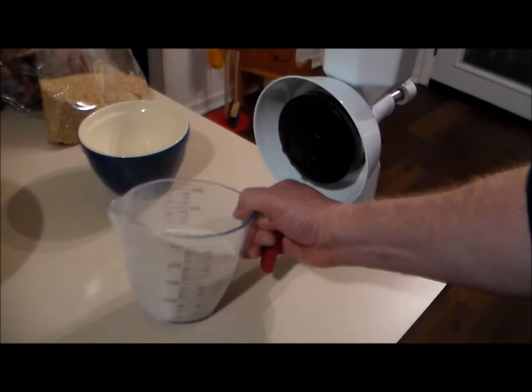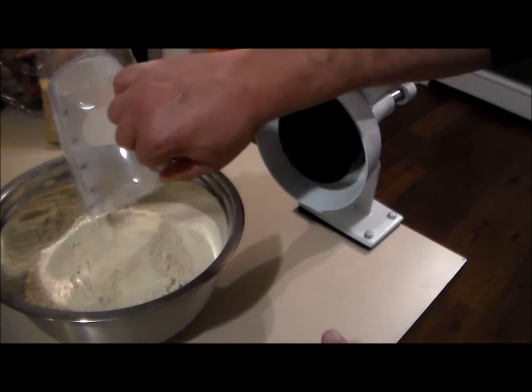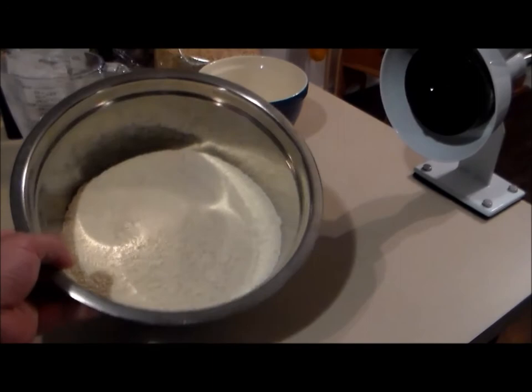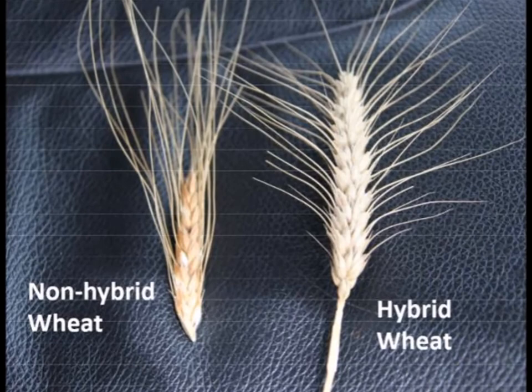One more note about this einkorn wheat: I've heard that people with mild gluten intolerances are supposed to be able to eat einkorn wheat without the same side effects they would suffer from today's modern wheat. When I first started hearing about people with gluten intolerances I thought they had weak bodies or a made-up illness. But now I'm starting to believe that maybe there's nothing actually wrong with them — that maybe their bodies are just rejecting the near-poison that our society is calling food nowadays.